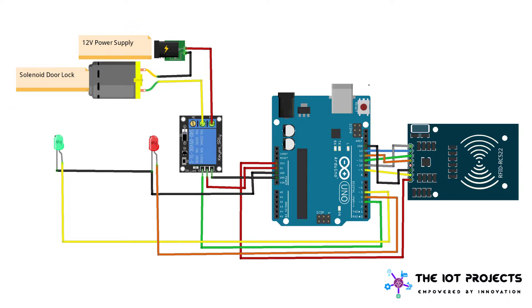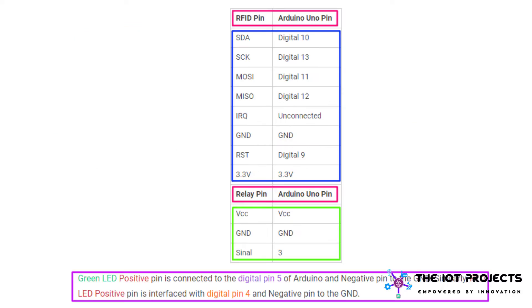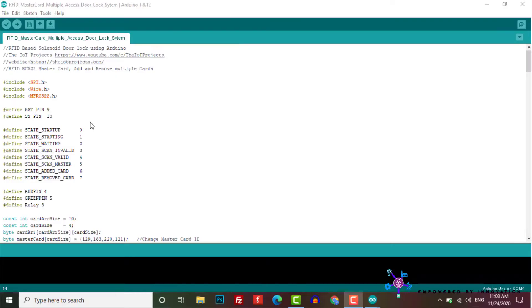You can also get help from our website — the link will be provided in the description below. Now let's move towards the programming. First, these library header files are defined; you need to download and install this library from our website. These are the pins for the LEDs and relays.